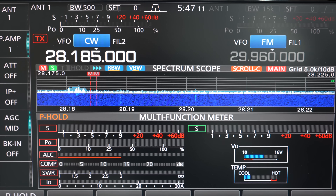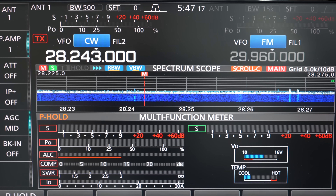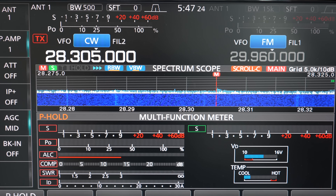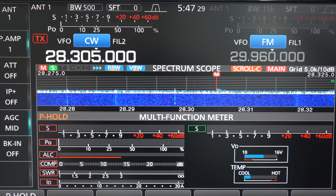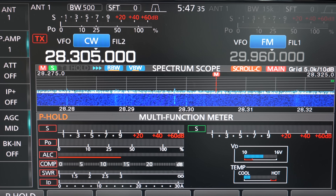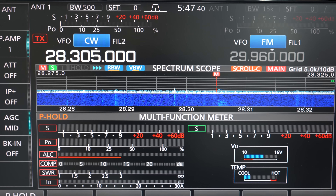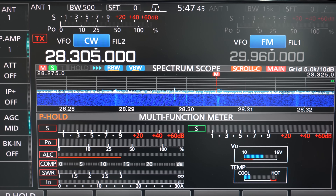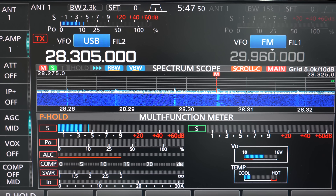There's a little bit of activity there as we move up to 28.300. I'll leave it in CW mode for now so you can see some activity with the beacon still visible. This all-modes section runs through to about 28.320, and then all modes continue from there - so you're going to get QRP, digital, and even voice. Let's change that over to USB.